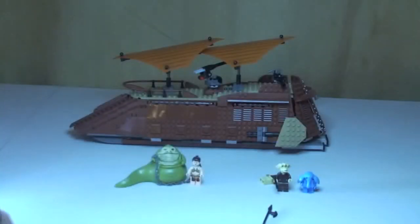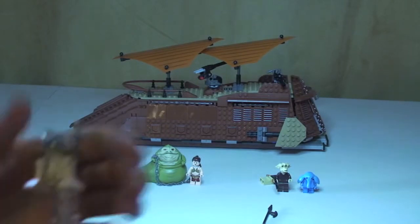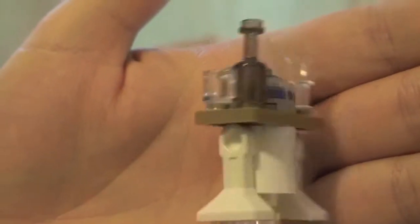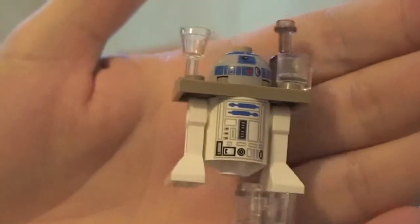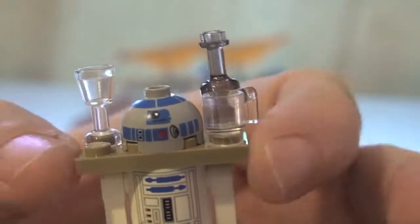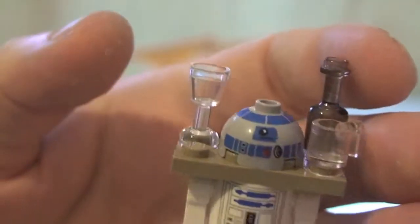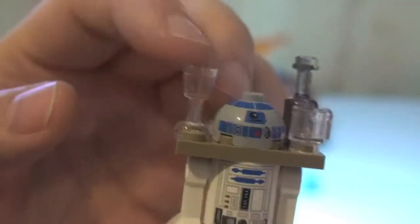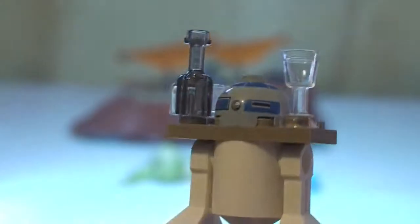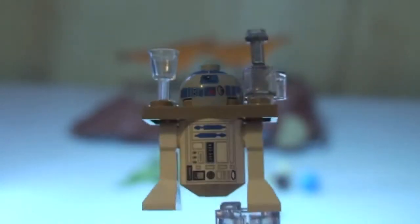Next up we have R2-D2. This is kind of our slave R2-D2 — he's obviously been made into the servant for Jabba and guests. He comes with a mug and a bottle, which may have wine or water inside. But yeah, that's R2-D2.